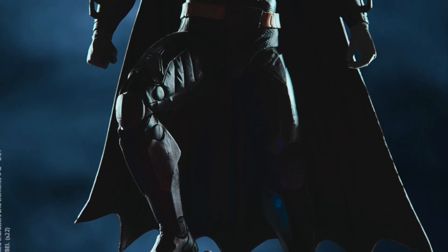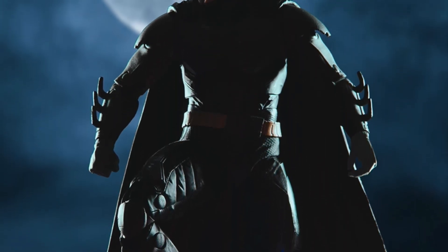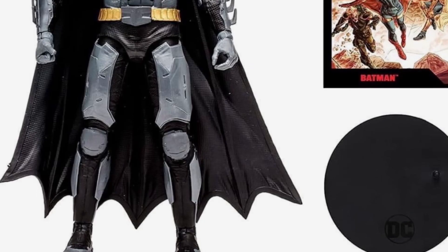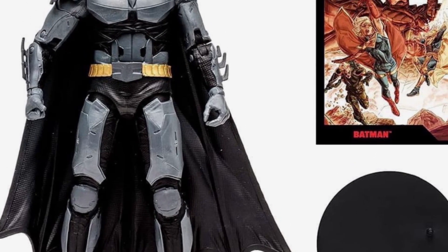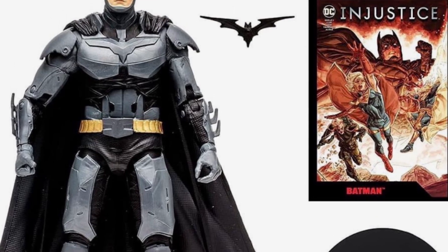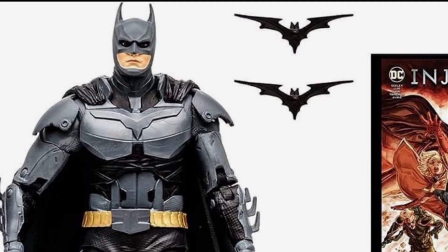So here's the official image of the actual figure. I'm hyped for this line. The Page Punchers are seven-inch scale. They're going to include a comic book, similar to what they did with the Black Adam versions. But here it is right here — so we have the Batman from the Injustice video game. That's the comic you're going to be getting on the right-hand side. He's also going to be coming with two different batarangs. I actually think this really looks good. I'm digging the armor. I always like the look for Batman in the Injustice game, and I love the game too.